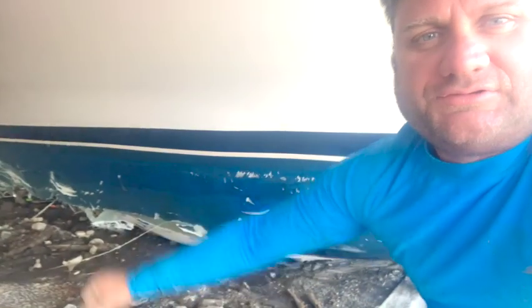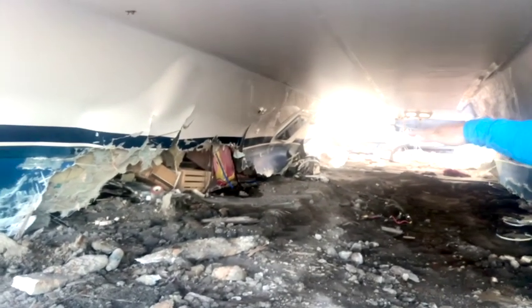Before I leave this boat, I will show you underneath this catamaran. Basically, sheared off the hulls on that side. Sheared off the hull on that side. And she's done for.